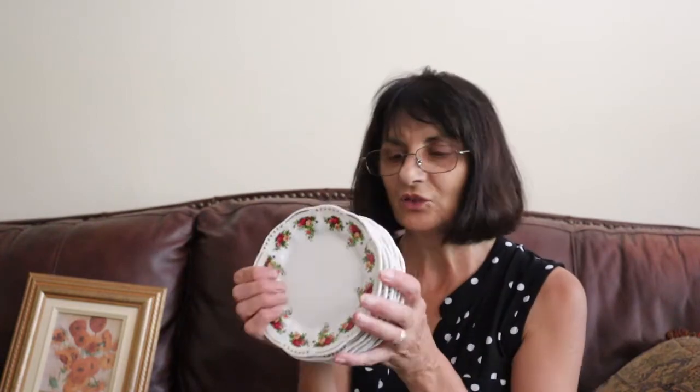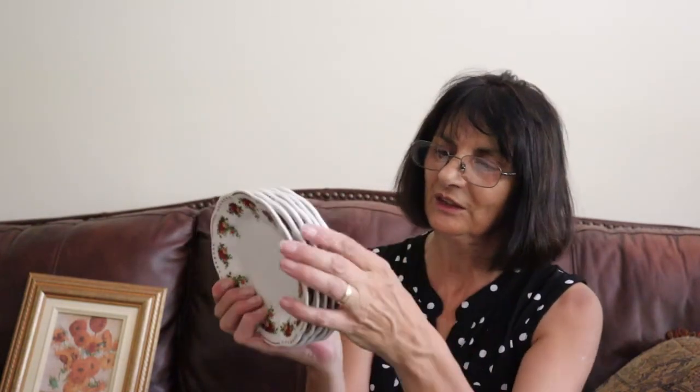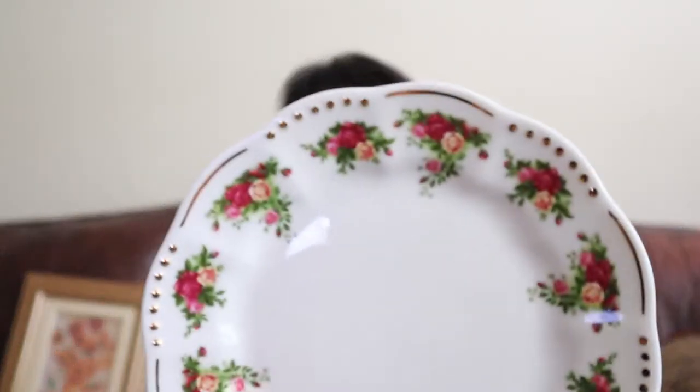That's it for my thrift shop buys for today. I'm going to wash these gorgeous little dessert dishes and put them away. You can't miss that pattern — even with the little extra gold beads on the side, you know what it is. You know what the pattern is. Can't miss it. That's it for now — we'll see you in the next video.